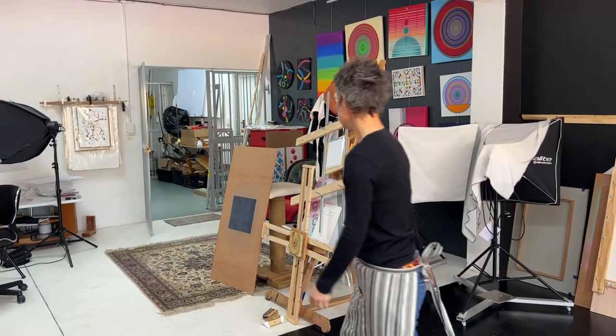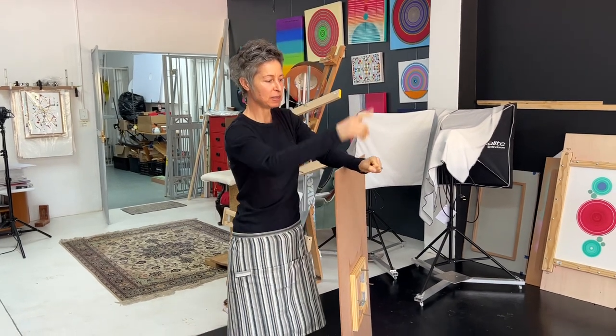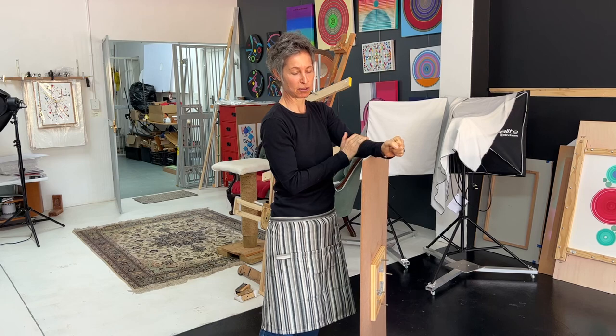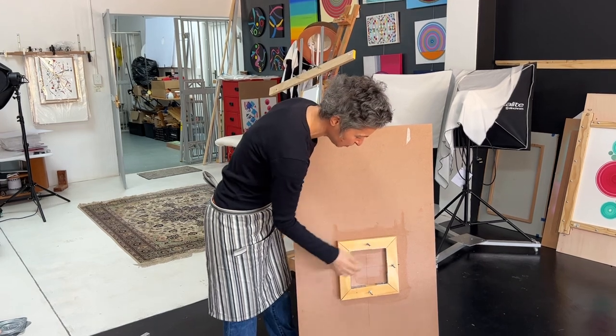It all started with something called a plastering hawk — a piece of aluminium that rotates on a handle that you put your plaster on before you put it on the wall. We drilled four holes in the plastering hawk and Werner helped me put a frame on the back with these screws.